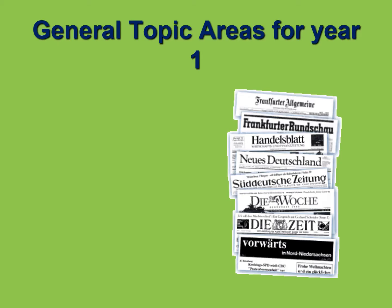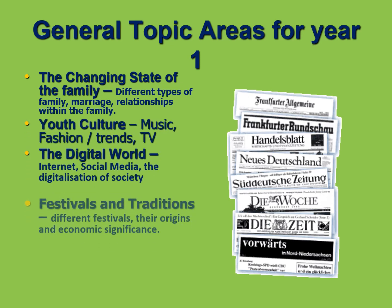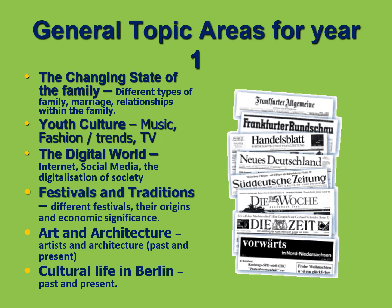So which topics will we be studying throughout the first year? There are six subtopics: family, youth culture, digital world, festivals, art and architecture, and the cultural life in Berlin. The good thing about the course is it's very focused on life in Germany, Switzerland and Austria and the German-speaking countries, and that's actually very interesting to have a look at.